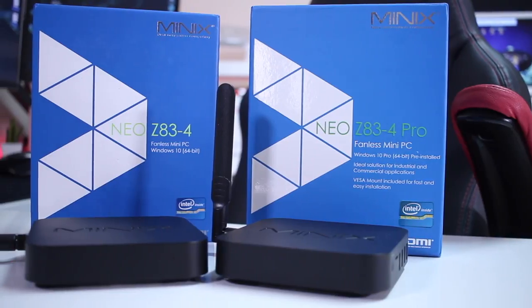Hey guys, welcome back to another one. A few days ago we took a look at the Minix Z83-4 Pro — I'll post the link up here and also down below in the video description so you guys can take a look if you haven't already. One of the questions that keeps popping up on my videos is about the power consumption of this device, so I should have done this video earlier, but it's better late than never.